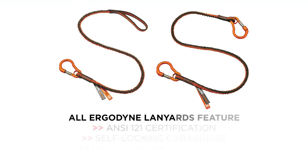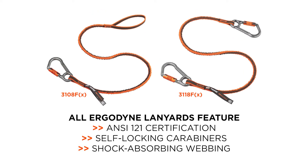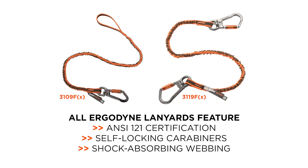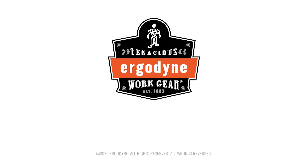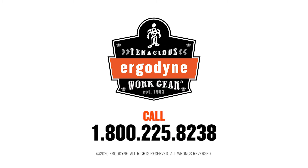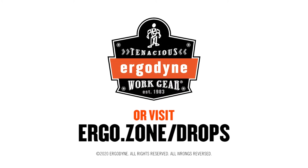As you can see, the choice is clear. To protect yourself and those working below you, accept no substitutes. Choose Ergodyne Squids tool lanyards to tether your tools. For more information on Squids tool lanyards and dropped object prevention, visit ergo.zone/drops.